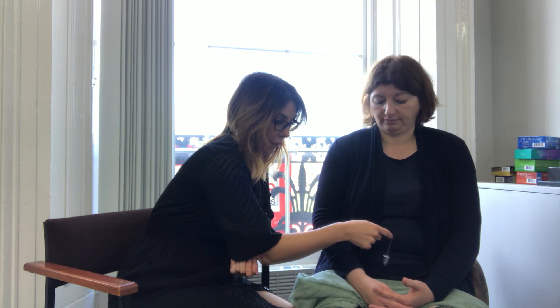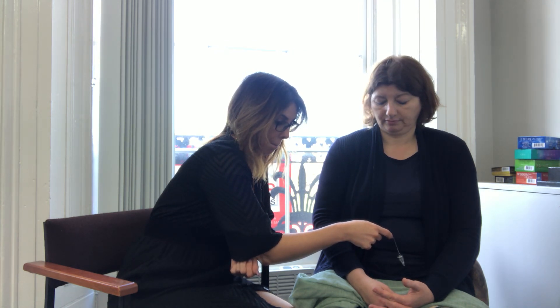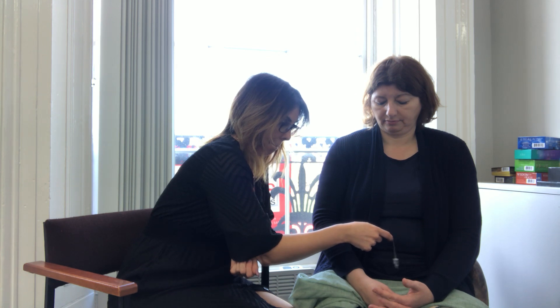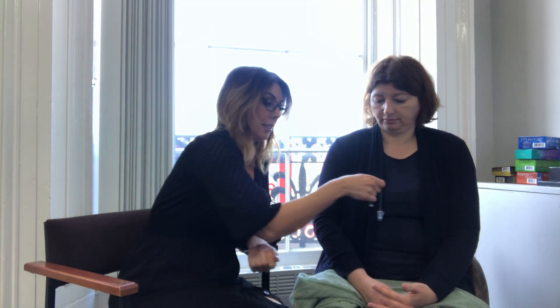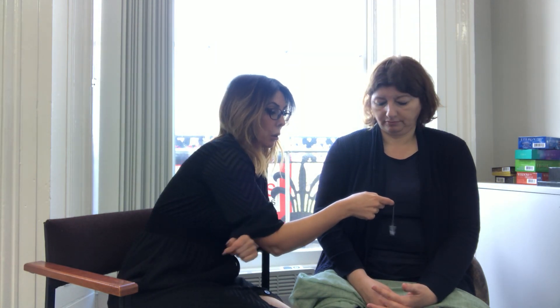I'm checking her sacral chakra, which is below the navel, and that's open. The sacral chakra governs emotions, boundaries, the types of relationships we're having, intimacy, creativity, manifestation, and also intuition. Janet's is nice and open. Now we're going to go to the solar plexus.